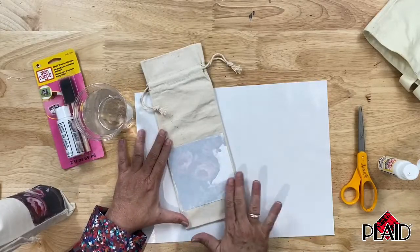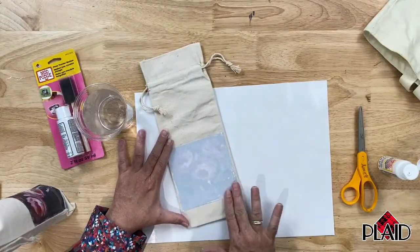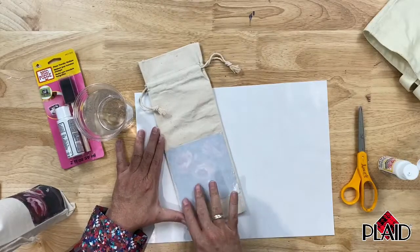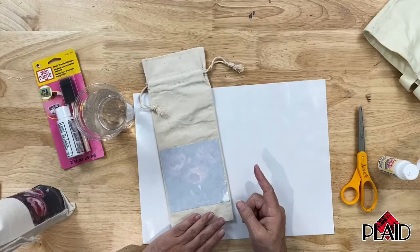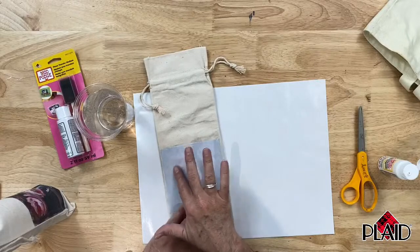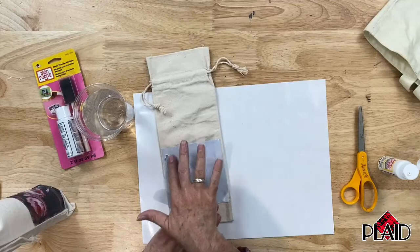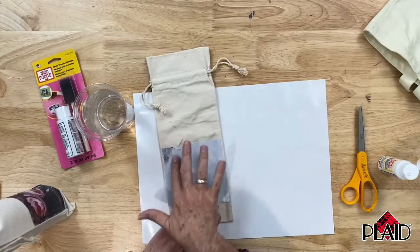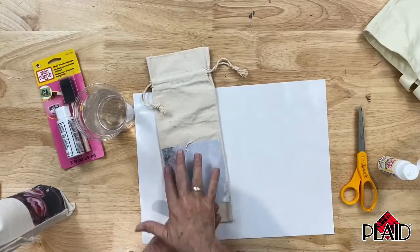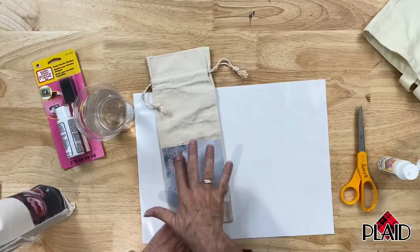I like to get the whole back wet to begin with. Then I take my index finger and start the process of removing all of the paper. This is why you don't want heavy copy paper — you want the thinnest copy paper you can so that you have less paper to remove. Using light pressure, I'm beginning to remove the paper and you can see it's starting to peel up.